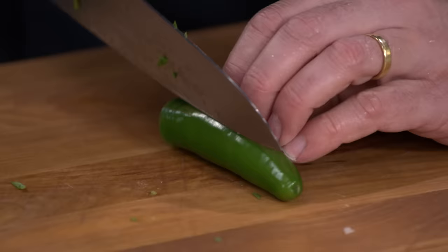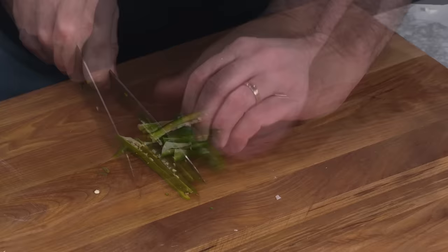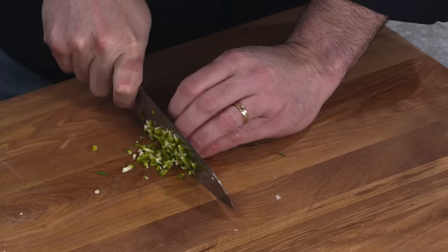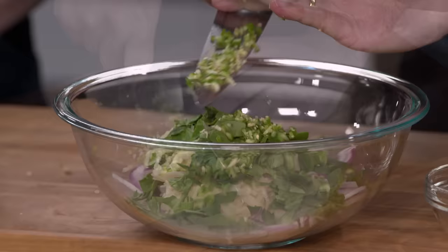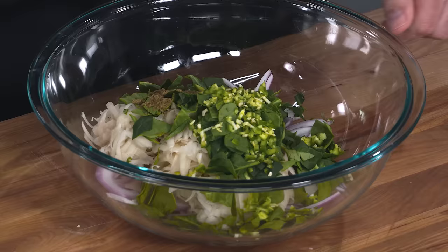Now for the heat — I have one serrano chili here. It's going to add a nice fresh grassy heat, which is lovely. I'll halve this and leave the seeds in because I want this to be spicy. Halve it, cut into thin strips, then turn 90 degrees and run across for a nice fine mince.